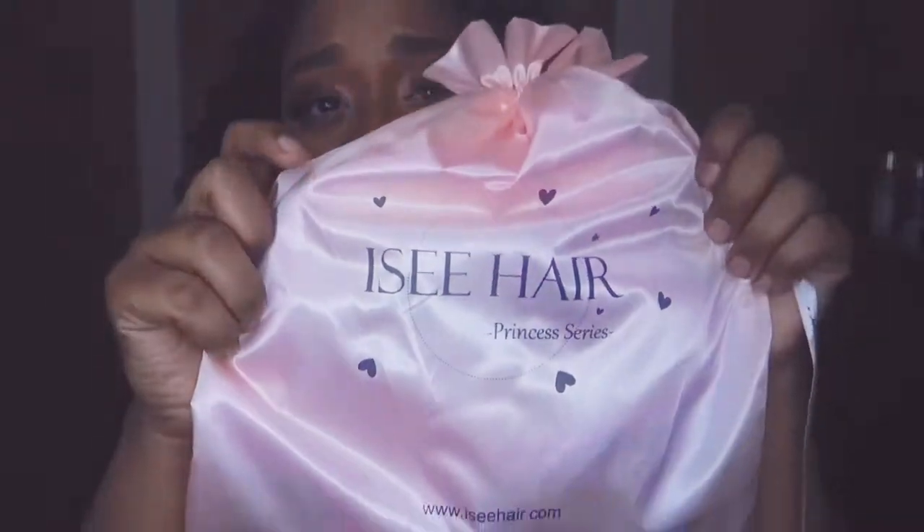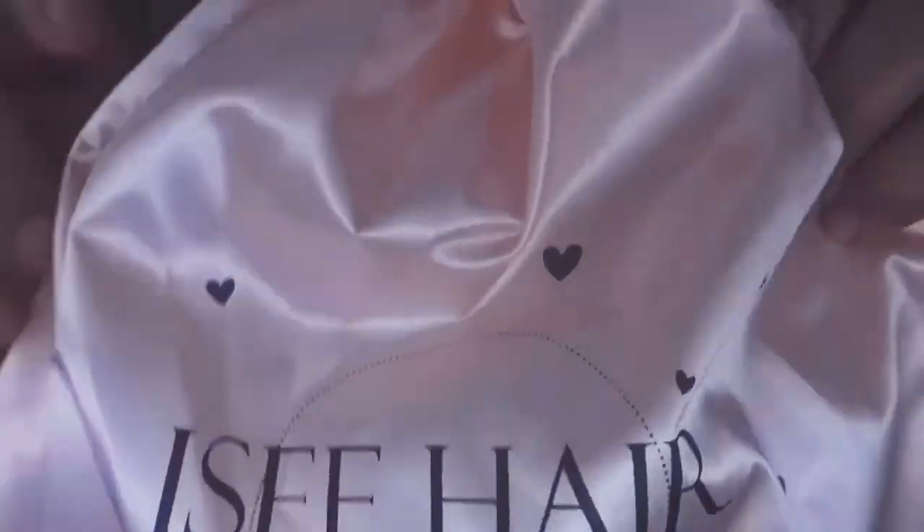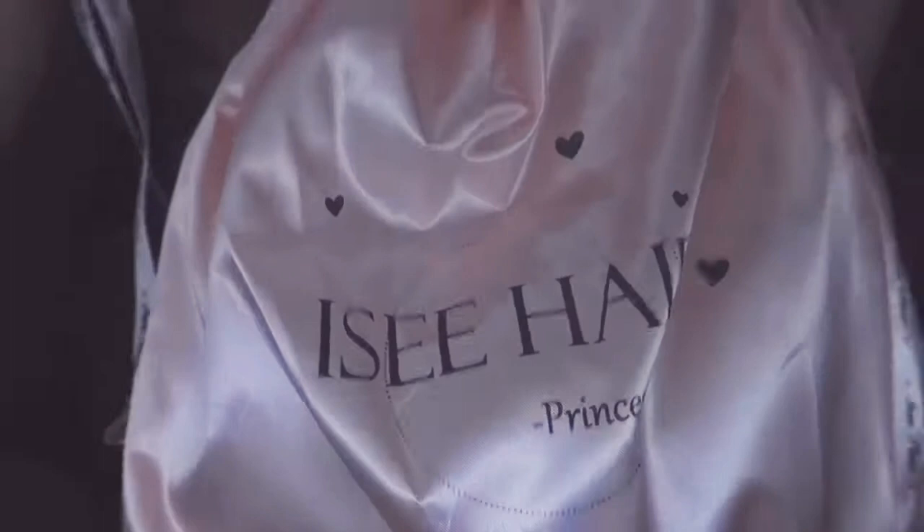Hello guys, today I am giving you a review on the wonderful Icy Hair Beauty. This is the lovely bag they sent the hair in. I got four bundles of Mongolian deep wave in 22 inches.